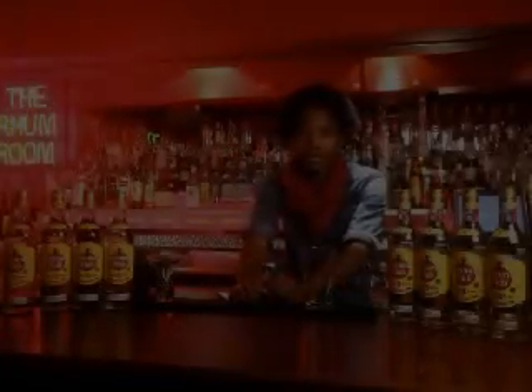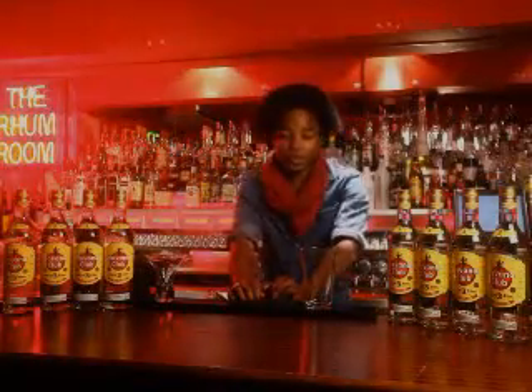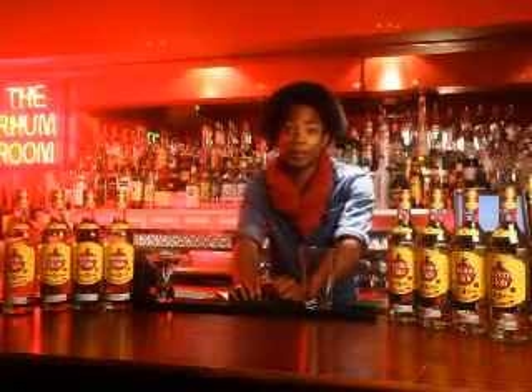Hi, my name is Chad Stevenson and I represent myself. Today I'm going to be making a cocktail which is a twist of the Hemingway Daiquiri.